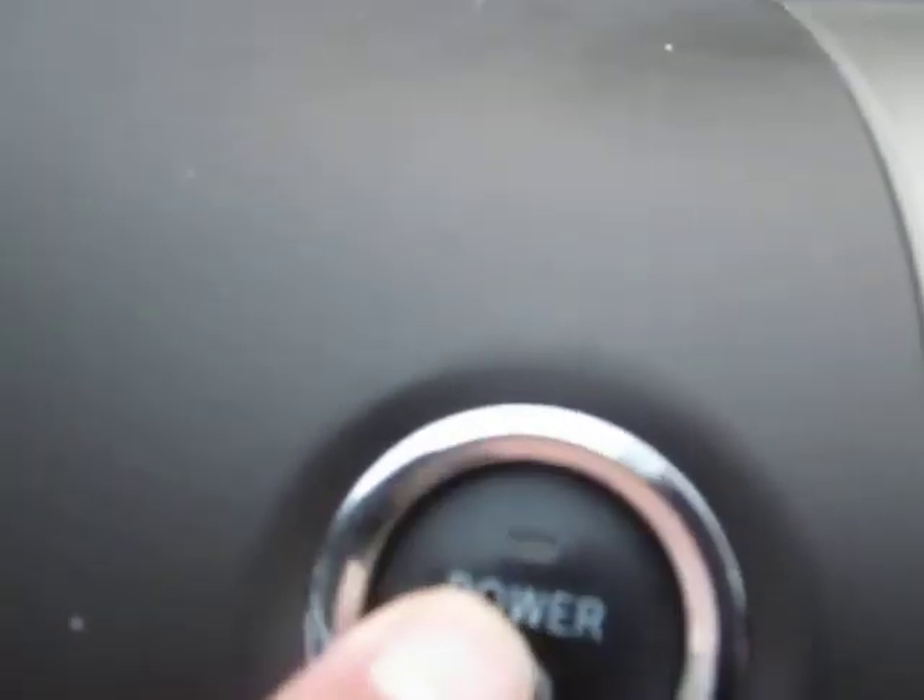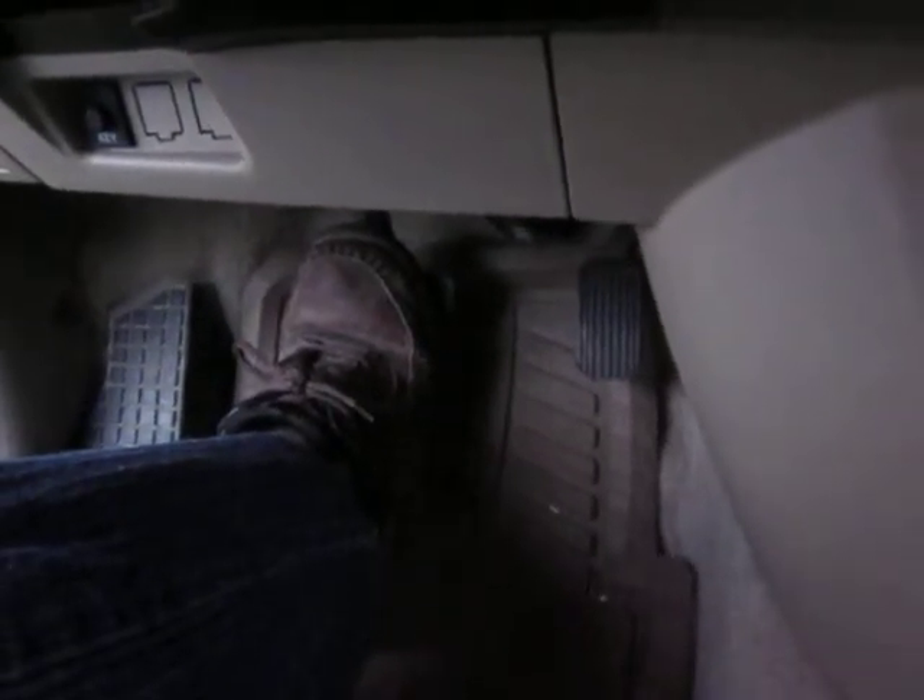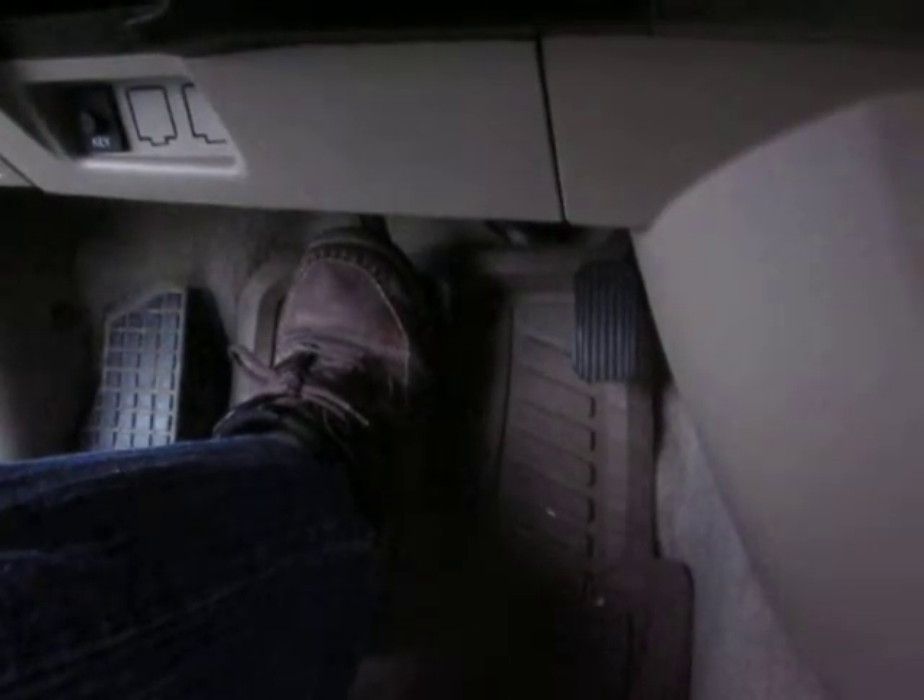So I've got the key in my pocket — you can see it's not in the slot. All we do is push the power button once for the green light, a second time for the orange light, which basically powers up the vehicle. Then all you have to do is take your right foot and fully depress the brake pedal and hold it for a second or two — you can hear the motor come on.